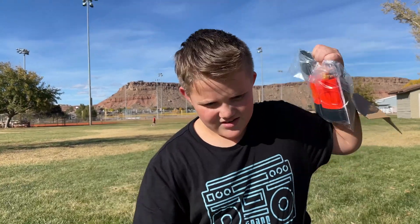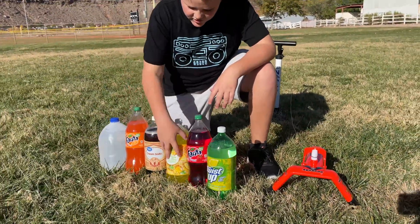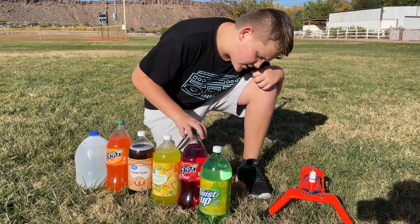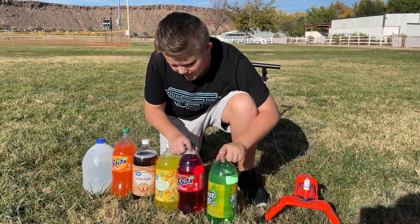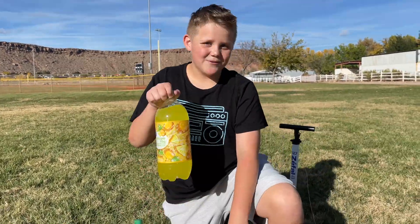Hopefully this is going to work. Okay guys, we got our soda launcher all set up. It's time to pick what flavor of soda we want to launch first. Right here we have water, orange, cream soda, pineapple, strawberry, and this one seems to be lemon. I think we should start off with the pineapple because I've actually never tried pineapple soda.